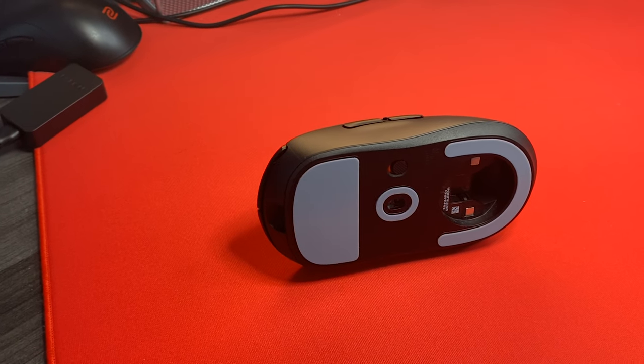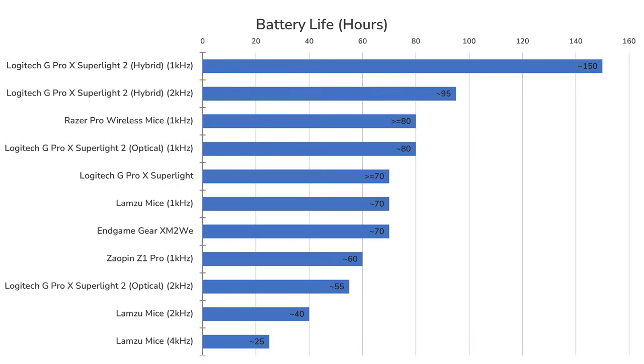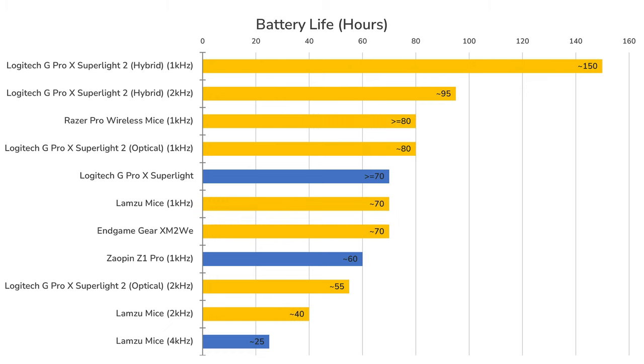As usual, Logitech's battery life is extremely impressive due to the power efficiency of their Hero sensor. Once set to hybrid switch mode, the mouse can last close to 100 hours on 2000Hz, and likely nearly 150 hours on 1000Hz according to our testing. The higher power consumption of the optical switch mode will have roughly half the battery life of hybrid mode, which is still at least on par with other wireless mice.